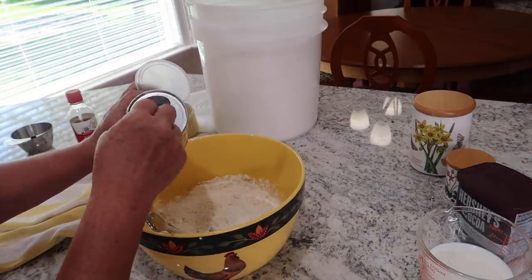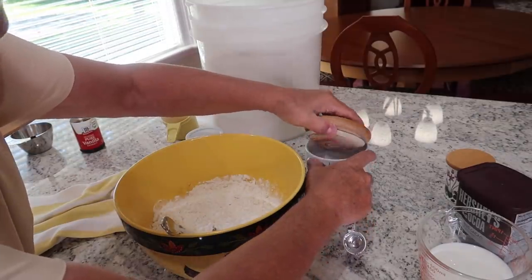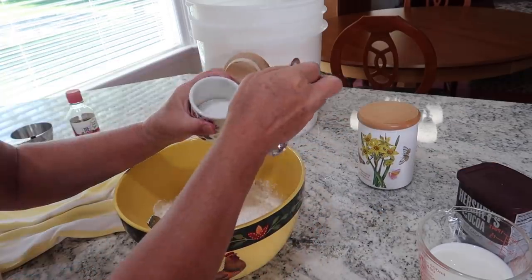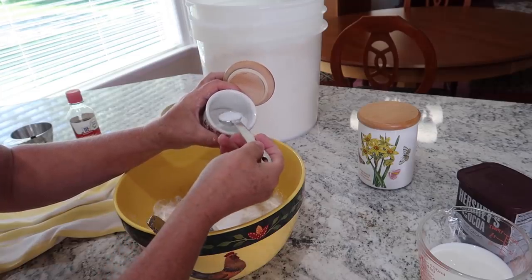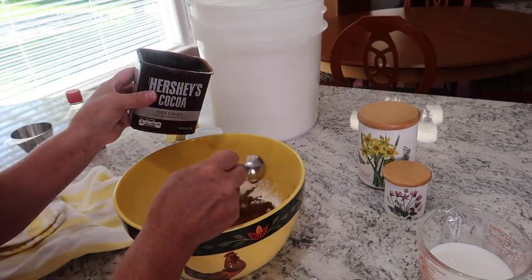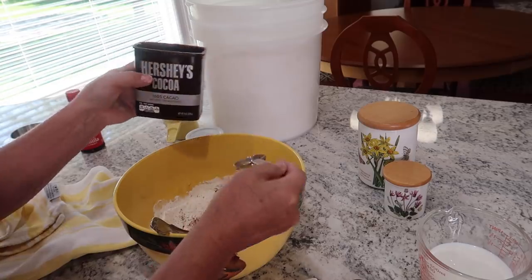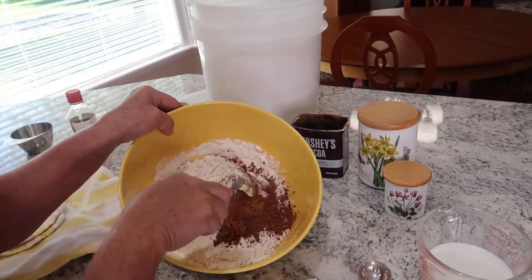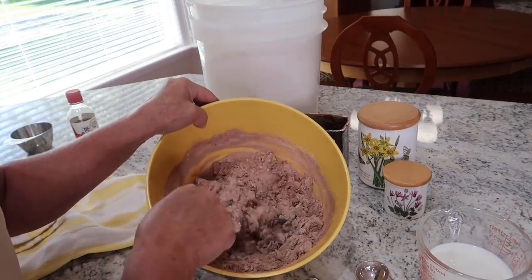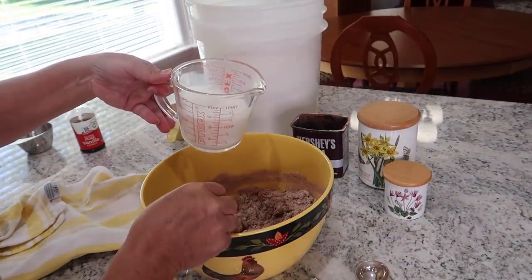Now I'm going to add two cups of flour, two teaspoons of baking powder, one teaspoon of baking soda, a teaspoon of salt, and three tablespoons of Hershey unsweetened cocoa. And then I'm going to mix that just a little bit before I add the milk. Now we're putting in one cup of milk.